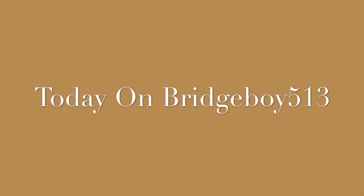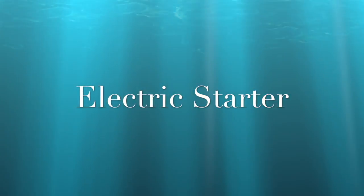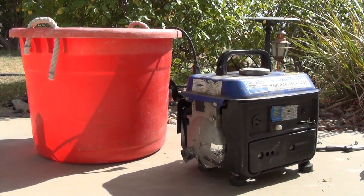Bridge Boy 513. Electric starter for my little 900-watt generator. A Bridge Boy 513 — let's do a Bridge Boy quickie.